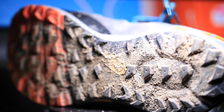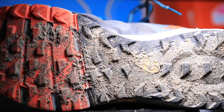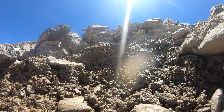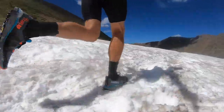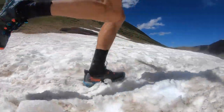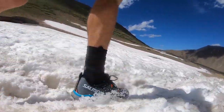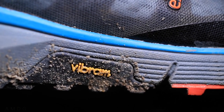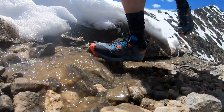For the outsole on the Trail Five, it's a four-millimeter lug depth — the lugs actually look shorter than four millimeters to me, but that's a good depth. I was in all sorts of conditions: mud, rocks, snow, and water, and the outsole gripped really, really well. Even in the snow I didn't fall. It's a Vibram outsole — Vibram is a tougher material that grips exceptionally well on slick and wet rock. I felt great with the outsole today.